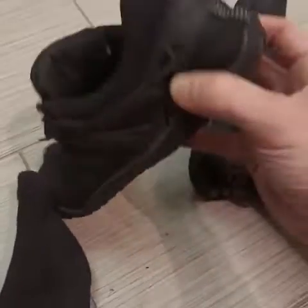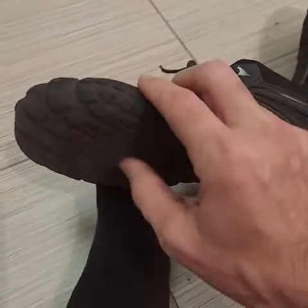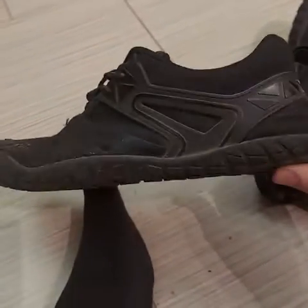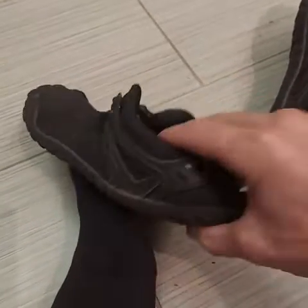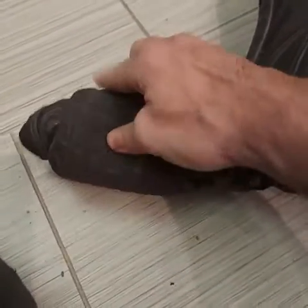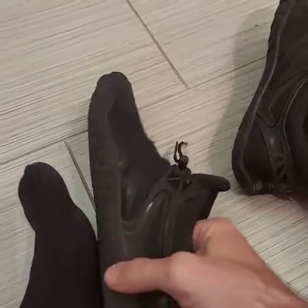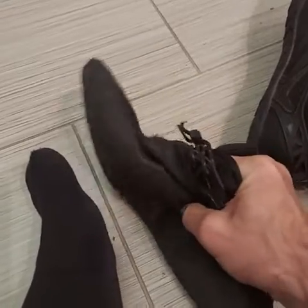They're soft. They're on the thinner side — not the thinnest, but thin-medium, as far as how I rate the soles and the firmness of the shoe. I can roll this thing up. And they're really soft everywhere, like right here in the middle — they're still soft.